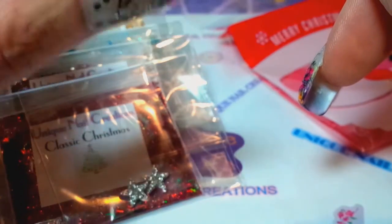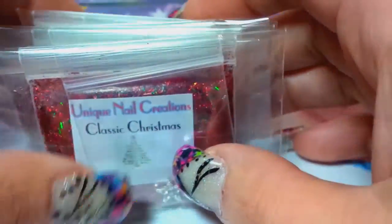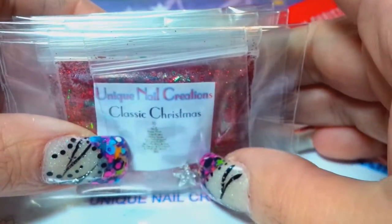$3.50 for shipping in Canada and $5 shipping for overseas, and you will get tracking no matter if you're U.S., overseas, or Canada. I will get them shipped out immediately as soon as your payment clears through PayPal.